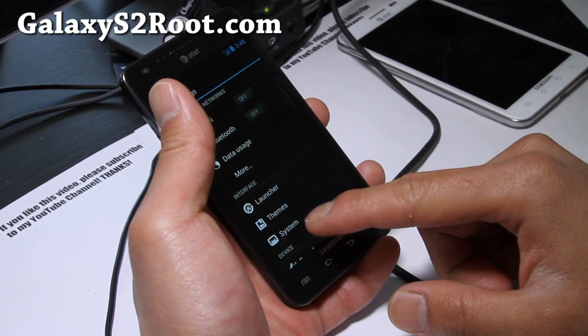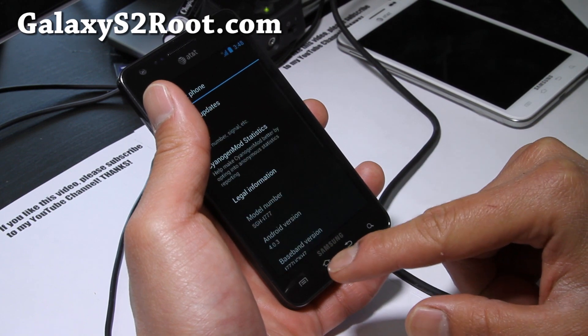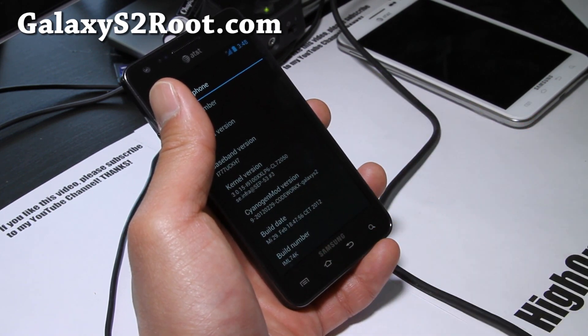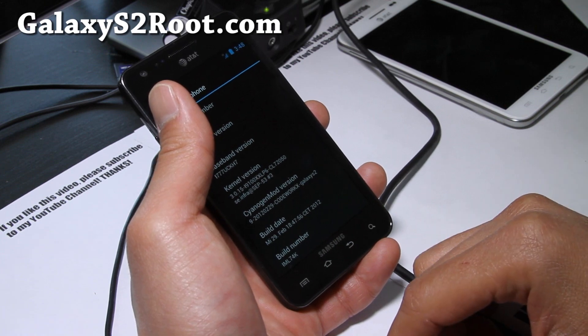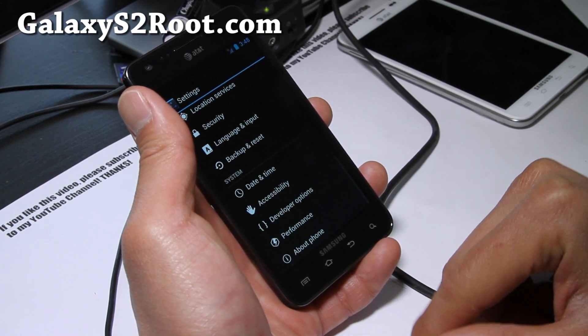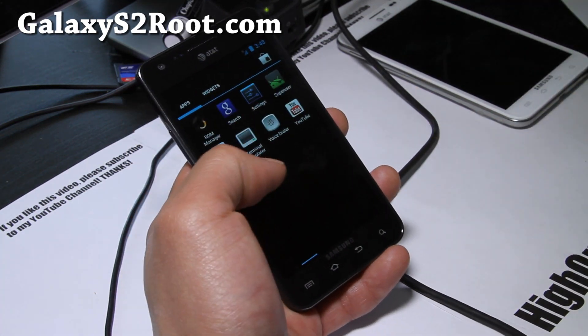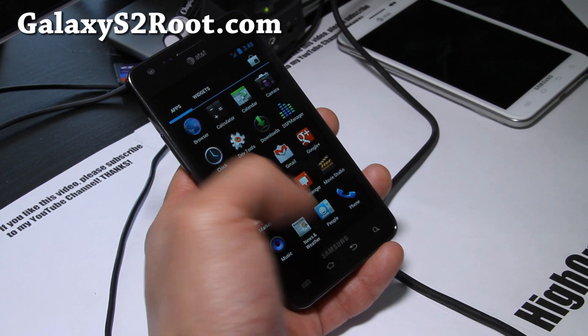Let me show you the system settings — about phone. It's running Android 4.0.3 and it is running Entropy's kernel. You can't overclock it yet, but it does give you the full ICS experience.